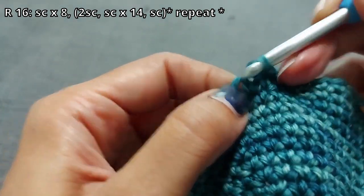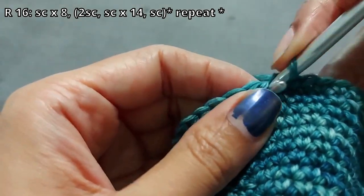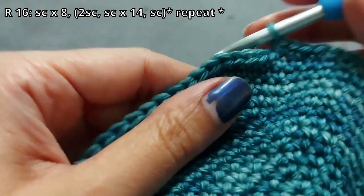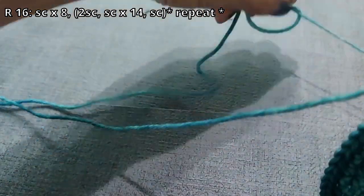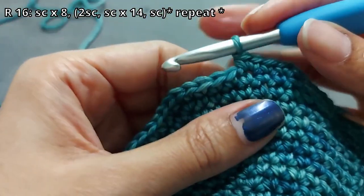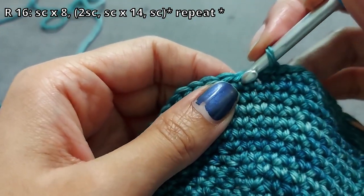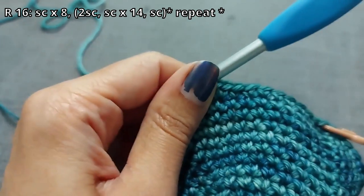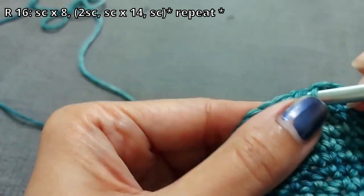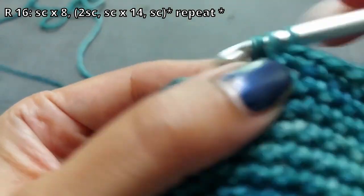Into the next stitch you're going to do two stitches — that's nine and ten. Then switch it up: go into the next 14 stitches with a single crochet.